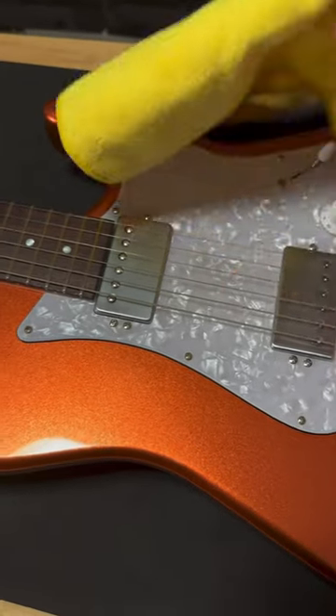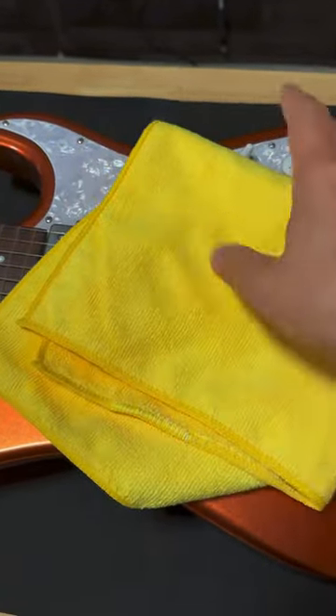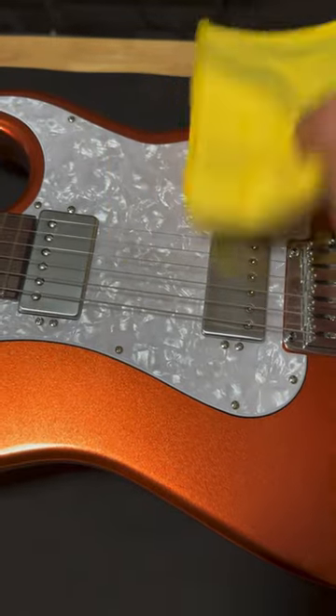Let's turn the volume off. Gently dab, and you can dab everywhere, because like I said this isn't very wet. And especially on the pick guards. After you're done you want to use some guitar polish or something and just clean all this off.